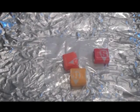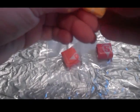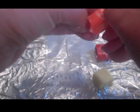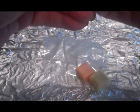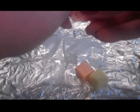Start with three Starbursts of different colors. We're going to unwrap them and stack them up in a tower. I've got yellow, orange, and red, and we're going to be simulating sedimentary rock, metamorphic rock, and igneous rock with these.